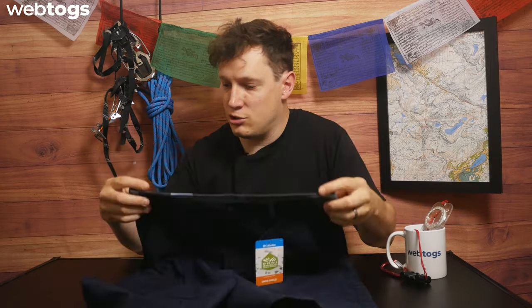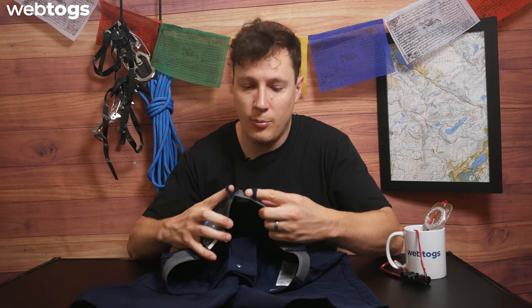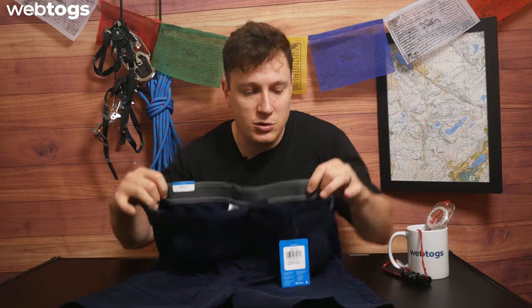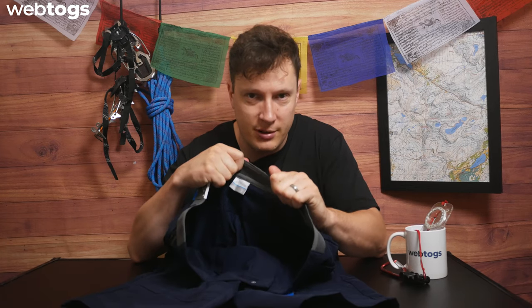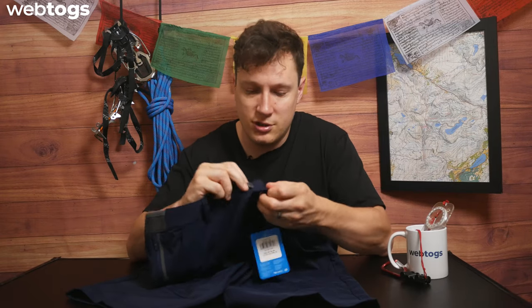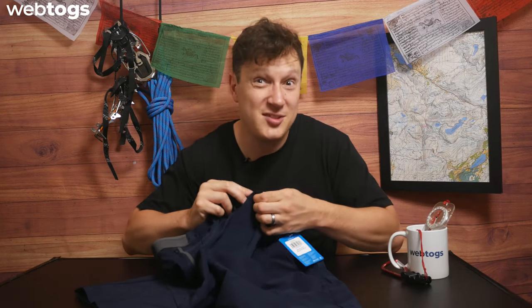Let's take a closer look at the shorts themselves. It's a very traditional short — you've got traditional belt loops, and around the back there's also an elasticated section. So even if you don't want to wear a belt, they'll gently pull in on the hips and stay comfortable without digging in. The material has almost a stretchy, fleece-like quality which is really cool and very soft against the skin. You've also got a traditional button and an easy-glide zip.